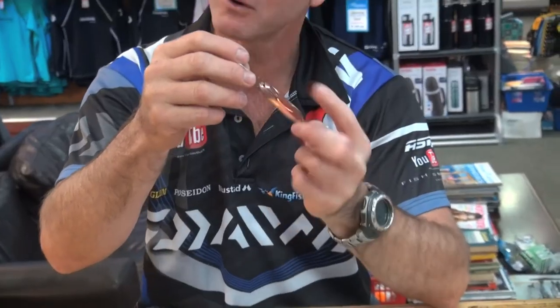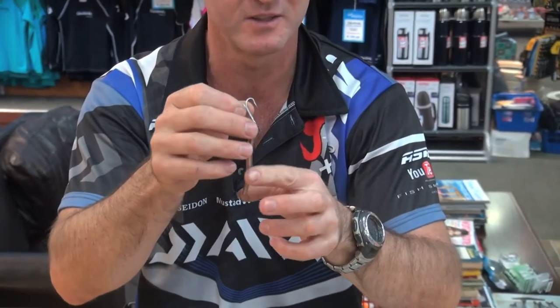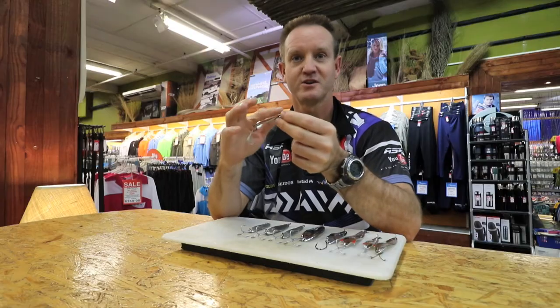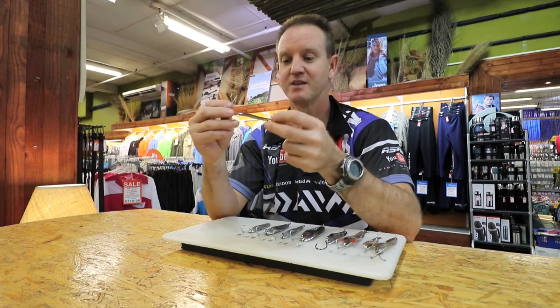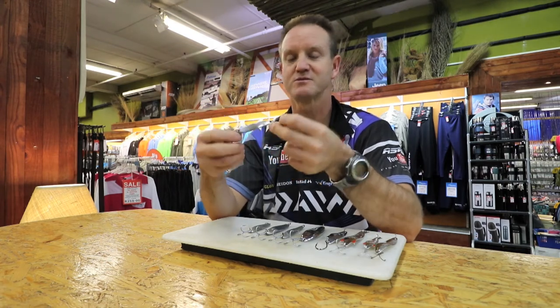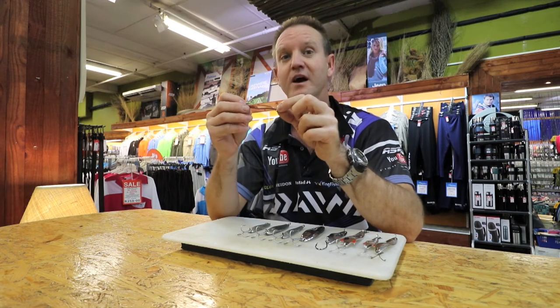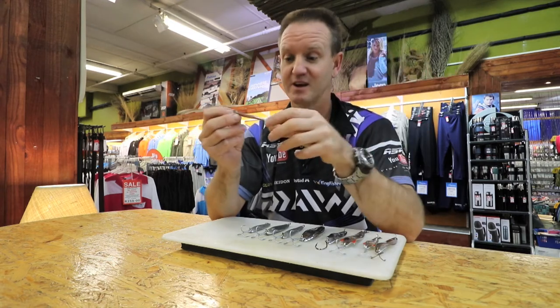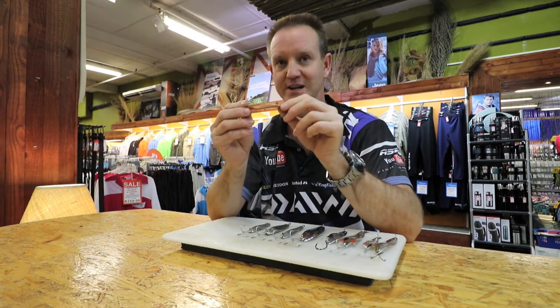We've got brass or copper — doesn't really make a difference — and white metal on the inside. This is a very heavy spoon, it's rounded on the top, and it comes standard with treble hooks. This little spoon has produced more Shade than any other spoon that I know of throughout the years that I've been fishing. It's very small, very compact, and it throws brilliantly.